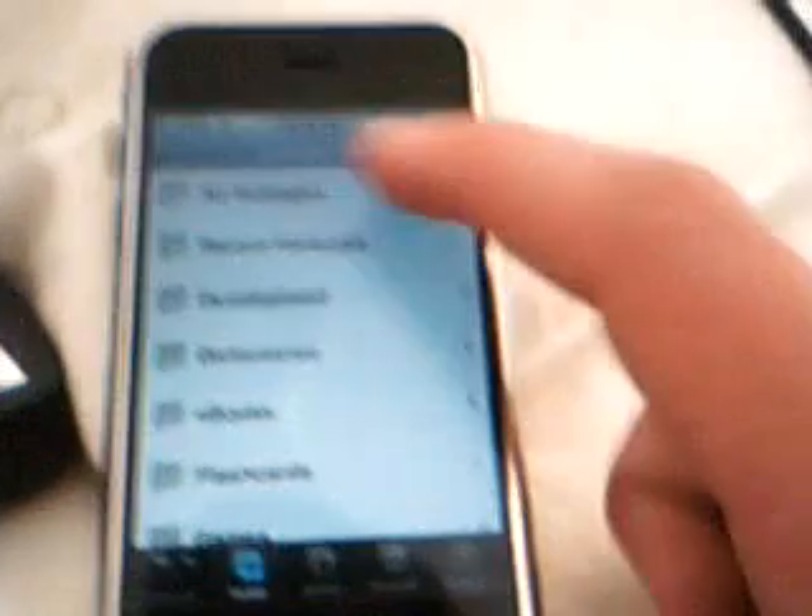The first thing you need to do is go to Installer, Install, All Packages, and scroll down to the S's. You should already have this. If you don't have SummerBoard, I'll have the source in the description, but it should just come with Installer, so install SummerBoard — just the regular one, not new, old, or anything like that.